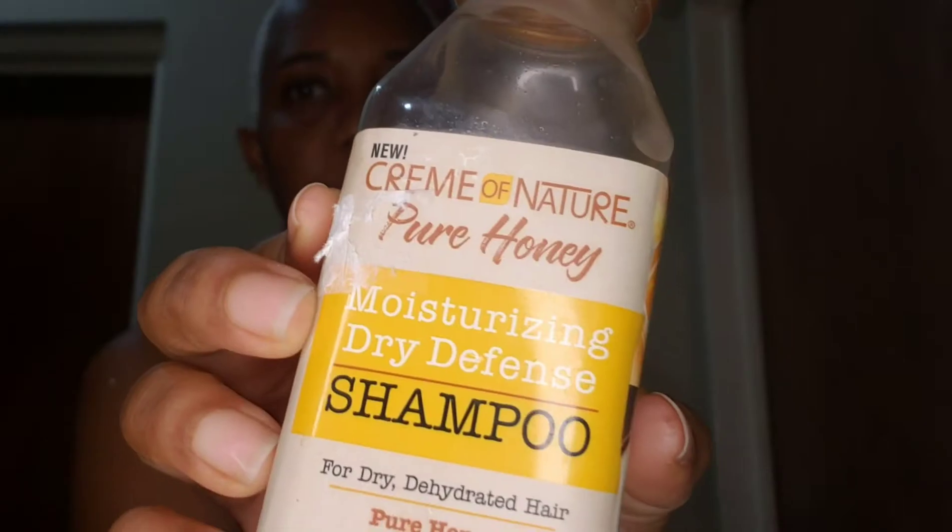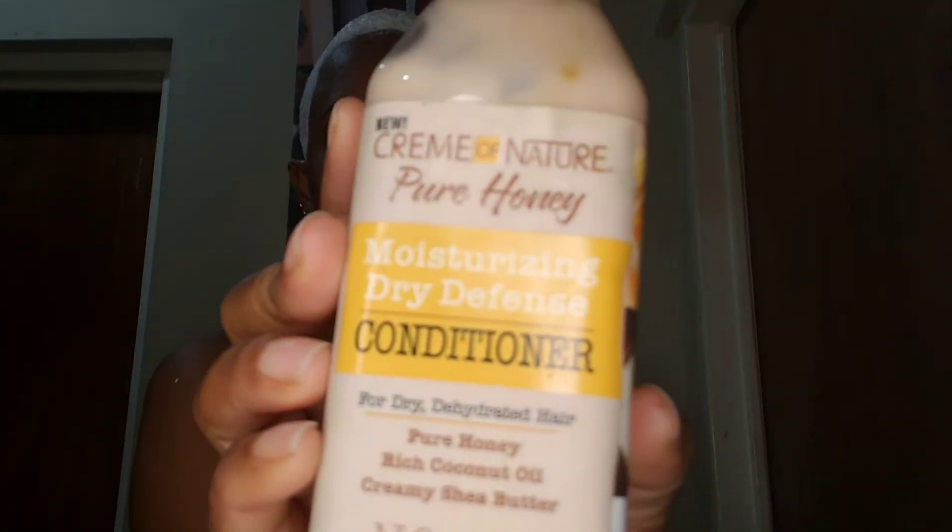After that I will shampoo with my Cream of Nature Pure Honey moisturizing shampoo. And for conditioning I will use my Cream of Nature Pure Honey moisturizing conditioner. Now that I've finished rinsing my hair, I will put in my Cream of Nature leave-in conditioner and some curl activator — same Cream of Nature — because everything is from the Pure Honey line. It gives me the moisture that I want and also gives me definition in terms of my natural curls.